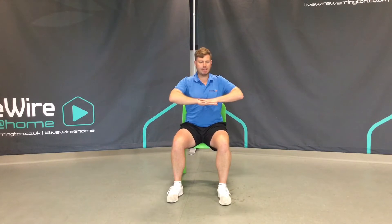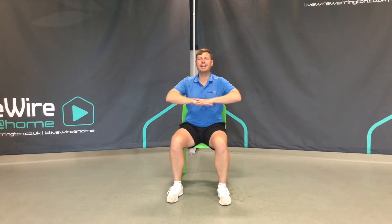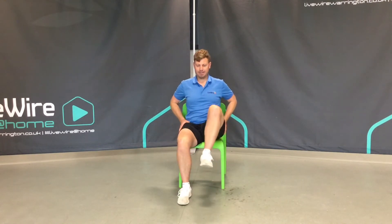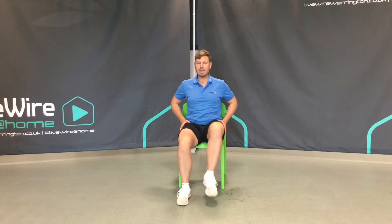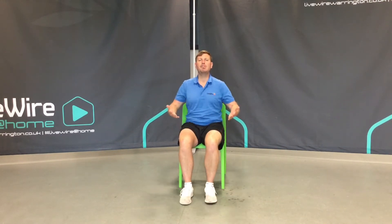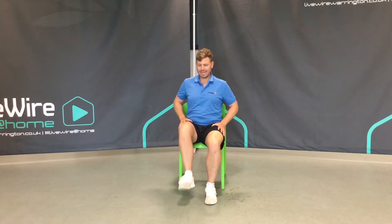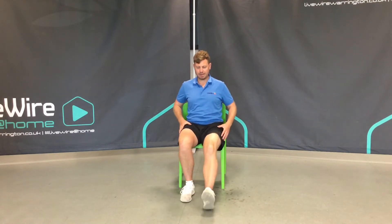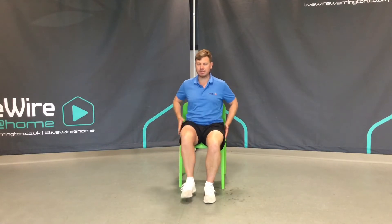We've promoted mobility through our torso and our spine. Now let's get into the lower body. Start to lift up through the knees, alternating between the one and the other. And now try heel dinks — one foot at a time, placing the leg and the heel out in front.